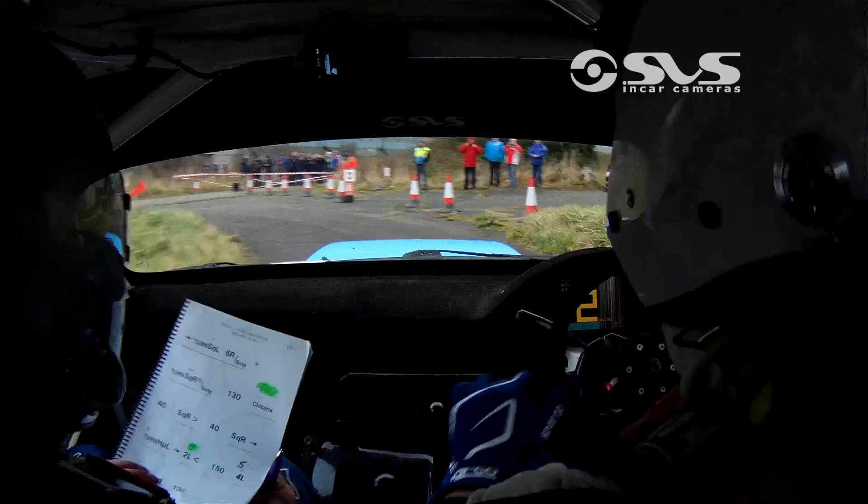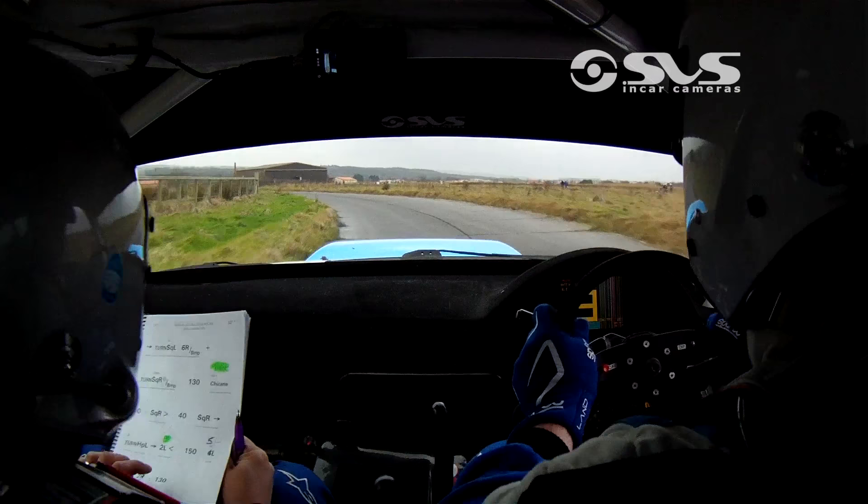And the hairpin left. 2 lap, go! Opens 1.5 lap, don't cut.